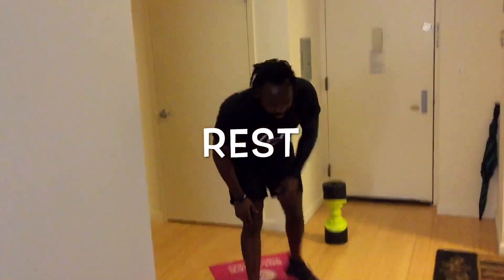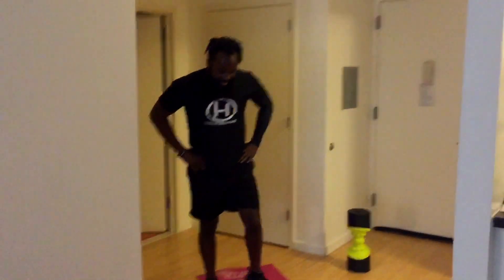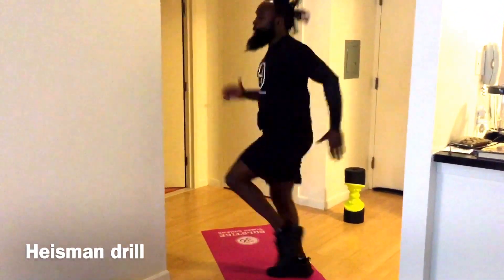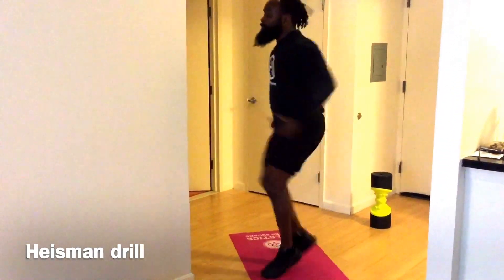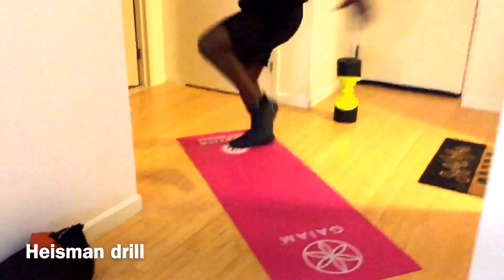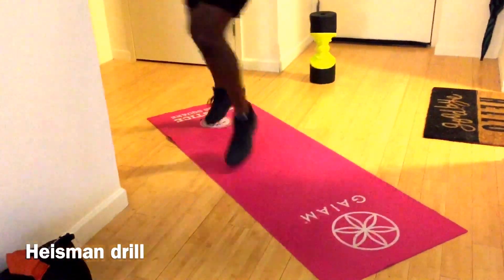Heisman — oh thank god, it's almost over! Hope you're feeling good too. Let's get this going. Three, two, one — exercise! Quick, quick, quick — quick feet, get that footwork.